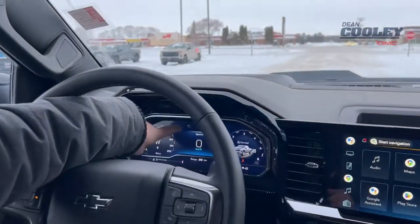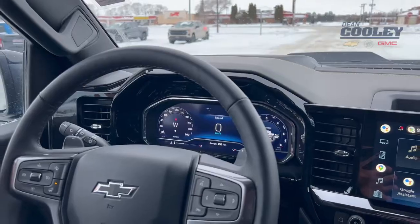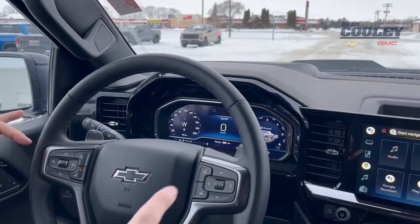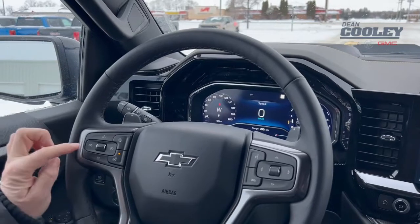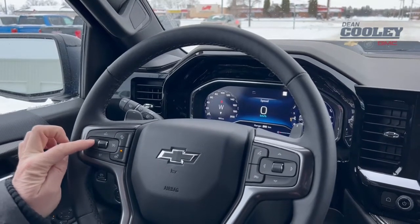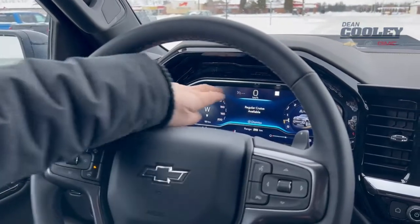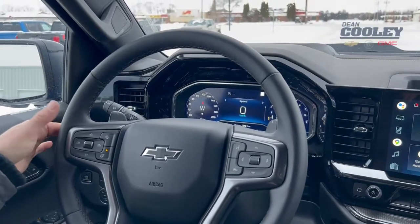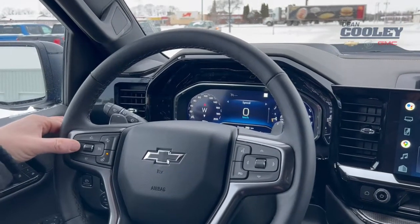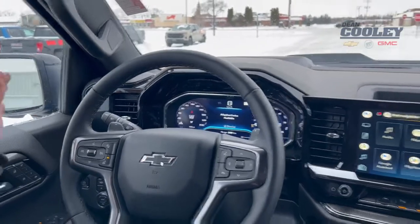If you take a look right in here, you can see that you have a little symbol there. That symbol means that your adaptive cruise control is ready. Now if we want to switch from that to regular cruise control, on our steering wheel we have this little cancel button — you hold that down for just a few seconds — regular cruise control, and you can see that the symbol has changed right there. But we want to show you how to use adaptive cruise control, so I'm going to turn it back on and we're going to hit the road.